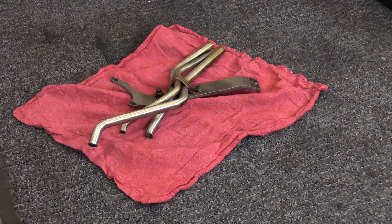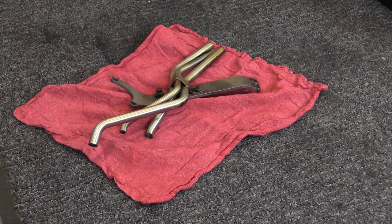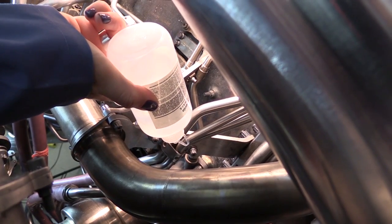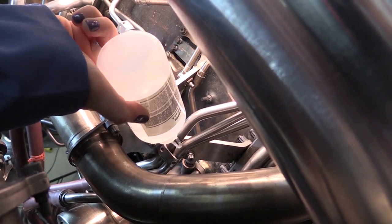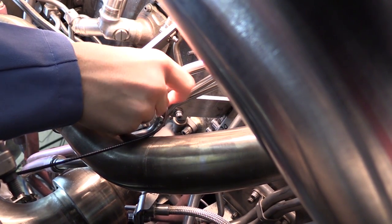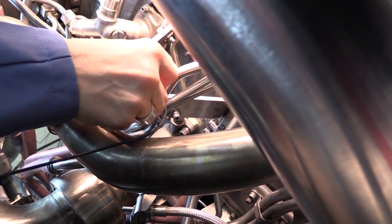Inspection: For clarity, a tabletop demonstration of this procedure is also shown. Locate the area to be inspected and apply a liberal amount of glycerin.